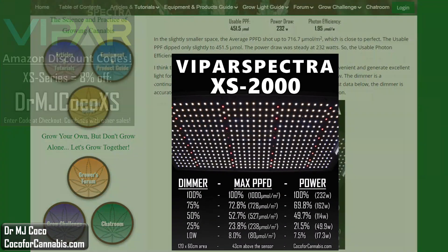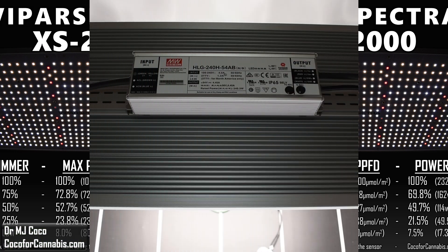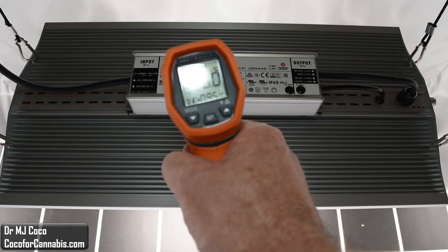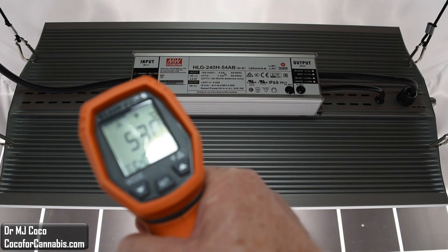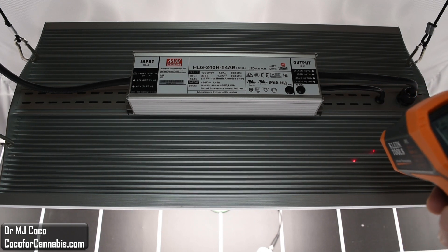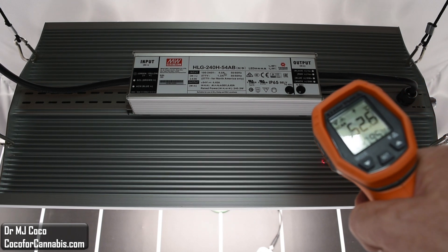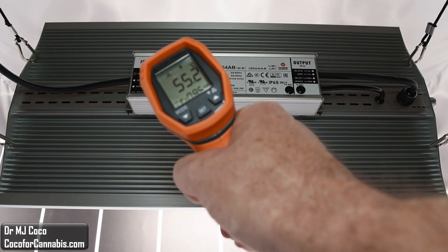In addition to the two PAR tests, I also tested the dimmer. The dimming knob is continuously adjustable with markings at 25, 50, and 75%. The maximum PPFD percentage is close to the dimmer setting in each position. The dimmer makes the XS series lights an excellent choice to use for the full grow, from seedlings or clones through to the final harvest. I also measured the maximum operating temperatures. The maximum temperature on the heat sink was 54 degrees Celsius, 129.2 Fahrenheit. The driver ran slightly warmer at 56.6 degrees Celsius.